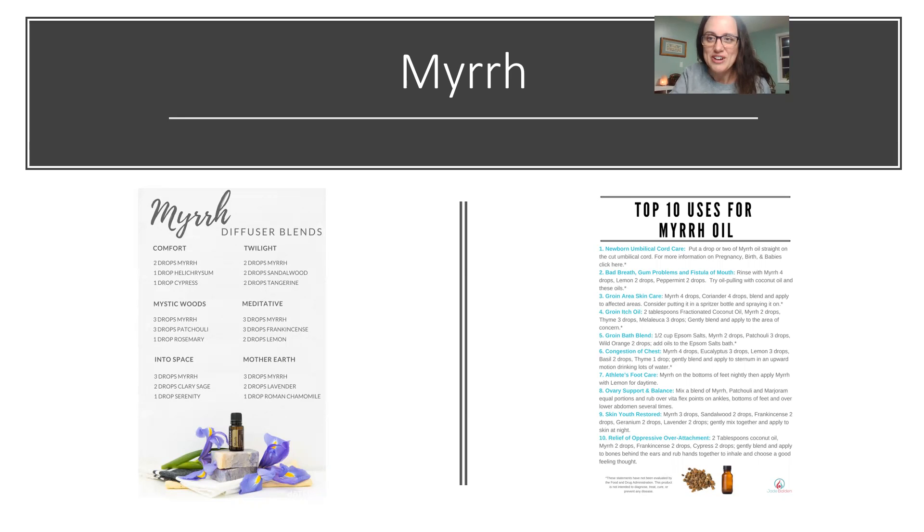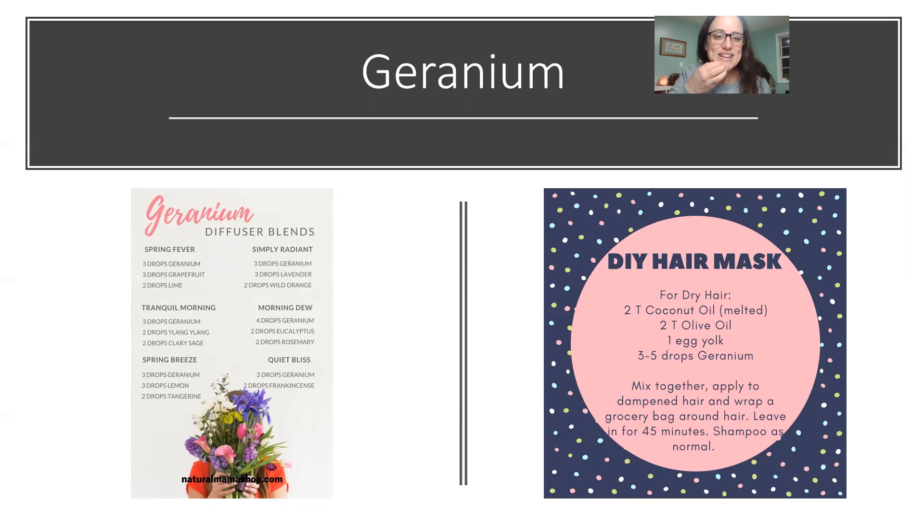Next we have geranium. I didn't like it at the beginning — it was one of the last oils I purchased — but the more I've used it the more I like it. It's good in floral diffuser blends, especially with citrus. 'Spring Fever' is geranium, grapefruit, and lime; 'Spring Breeze' is geranium, lemon, and tangerine. I also use geranium in a recipe with frankincense as a makeup remover — I keep it in a roller, apply and rub off. It smells really good with frankincense.